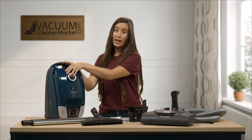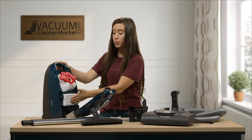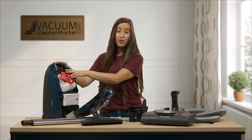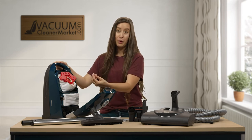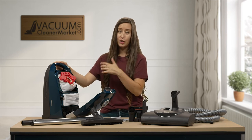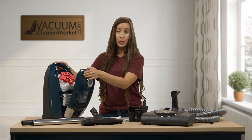It's completely sealed and comes pre-installed with a HEPA filter, so if you have allergy or asthma sufferers in your home, this is going to be an ideal machine for you. Any compact Miele takes the FJM bags, which have a red clip — the red clip on your bag matches the red clip on the inside of your canister, so you just need to remember the color red.